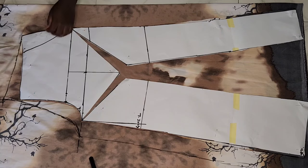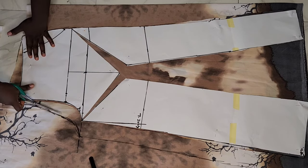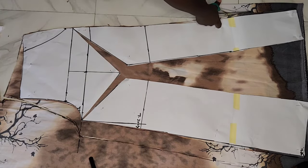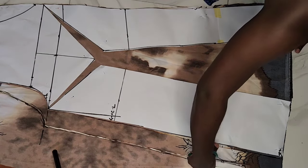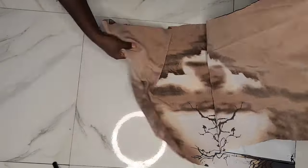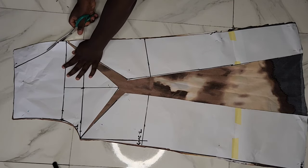After cutting out the back pattern, I went ahead to cut out the pockets. As mentioned, if you're adding pockets, cut out the parts drawn for the pockets at the front. This is how your front and back pattern should look when done cutting. I'll now take everything to the sewing machine to fix and sew the pants and fix the zipper.